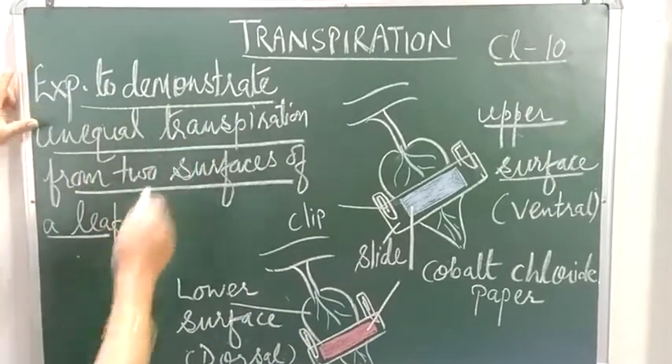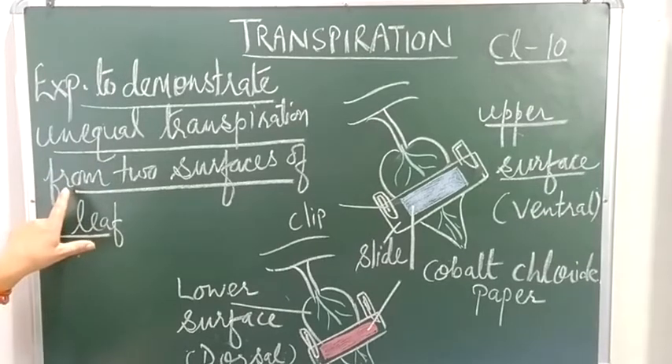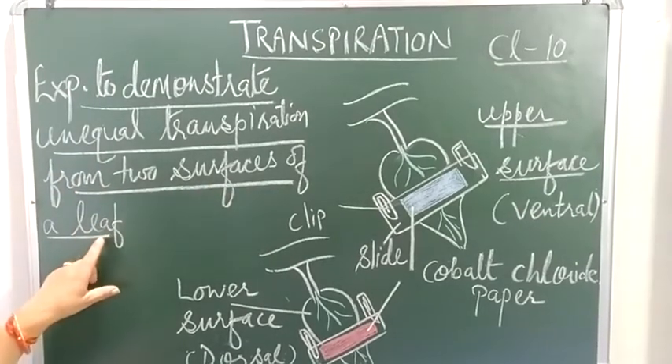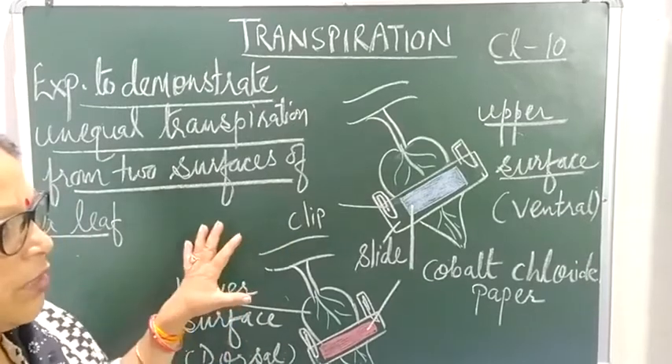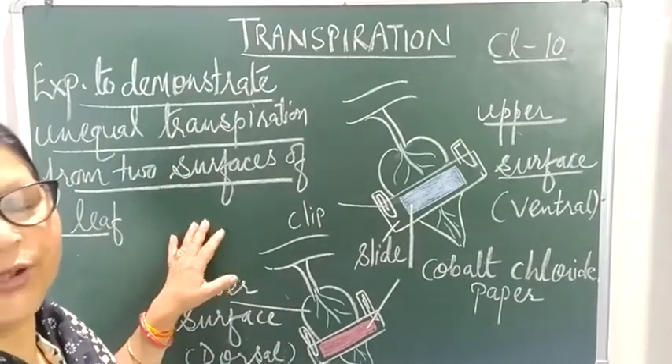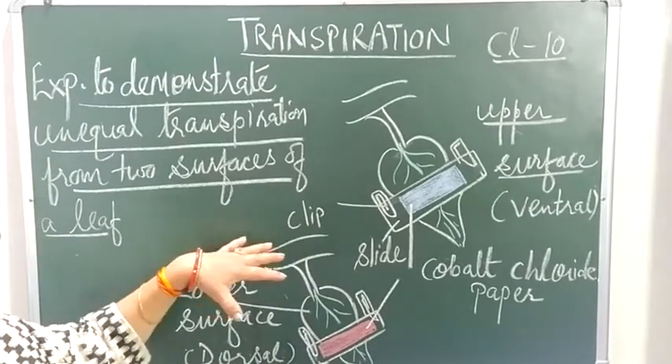In this experiment we are demonstrating that there is unequal transpiration from the two surfaces of a leaf. As you all know, a leaf has two surfaces. Here we are talking about a dicot leaf — a dicotyledonous leaf.